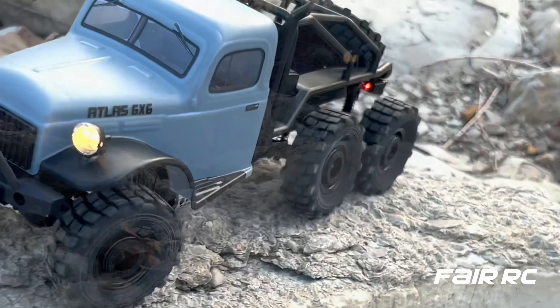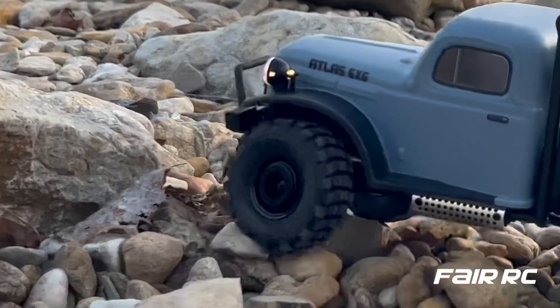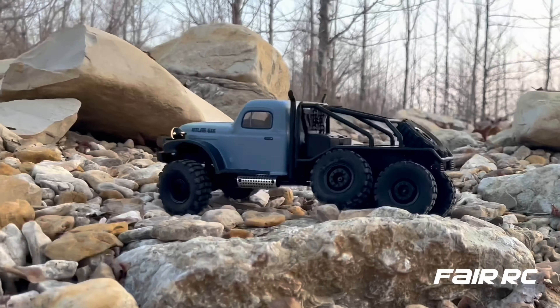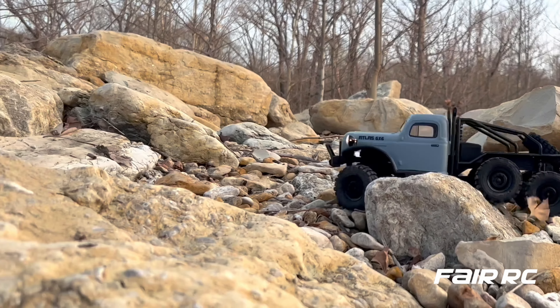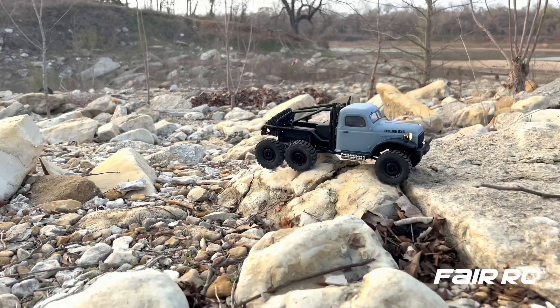The FMS Atlas 6x6 is here for you, ready for adventure. We're nearing the top, folks. Thanks again, hope you guys have a wonderful day. Check us out and stay tuned for more videos from Fair RC. Thanks, have a great one!